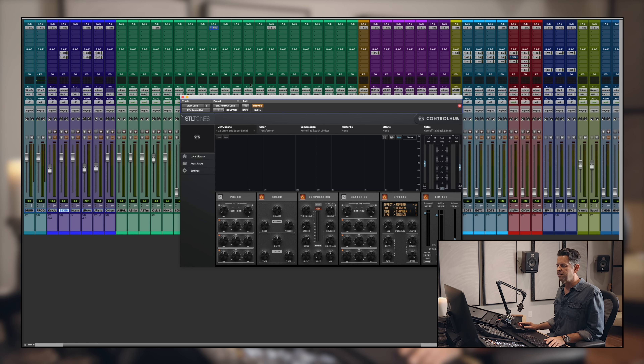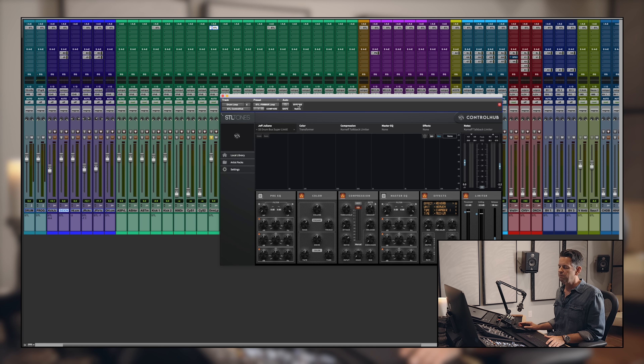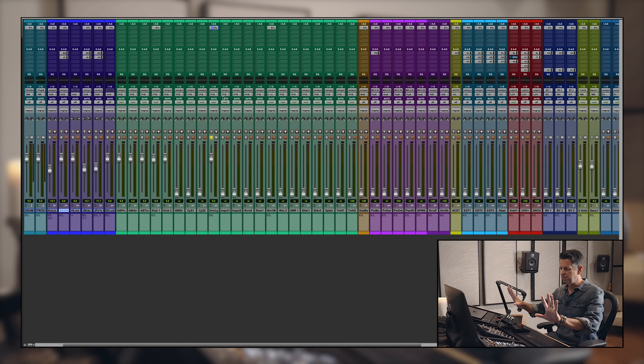The drum loop preset is called 'Drum Bust Super Limit.' I can hear Alex did some filtering — as the song was moving he was doing some BPM-based filtering as the song moves. I love when producers do that and commit their ideas to the track. With the plugin on it just gives it more depth, more punch. I've got a medium room on that to give it some more sitting inside the track.